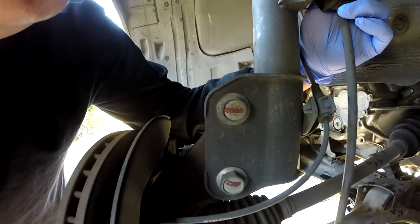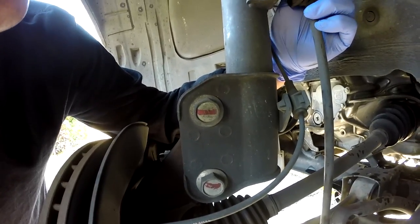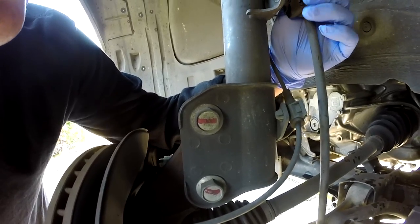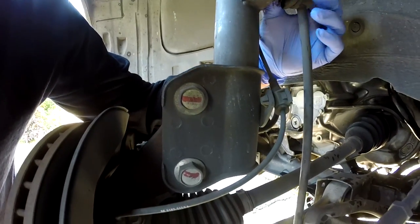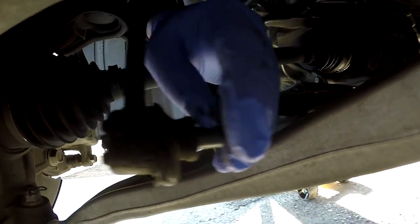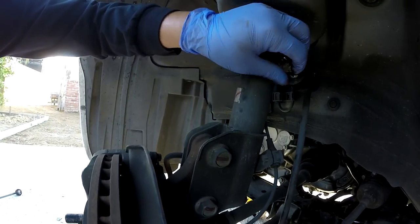Sometimes I make a turn or hit a bump and it makes a clunk noise. So I checked the ball joint and everything — it doesn't seem to be the problem. But I found out that the control arm, the sway bar linkage on this Honda...